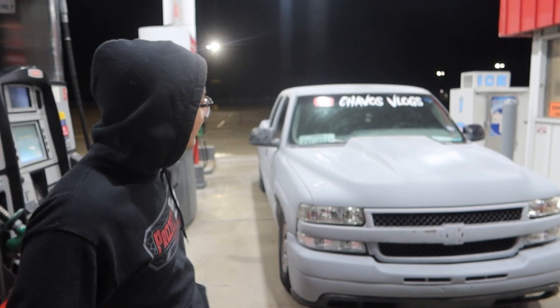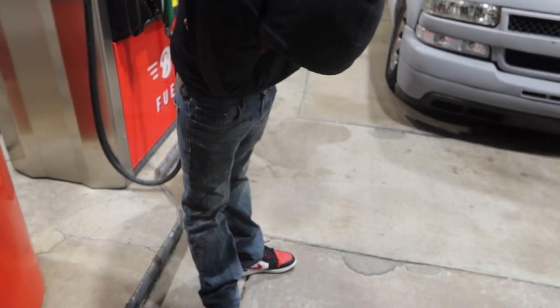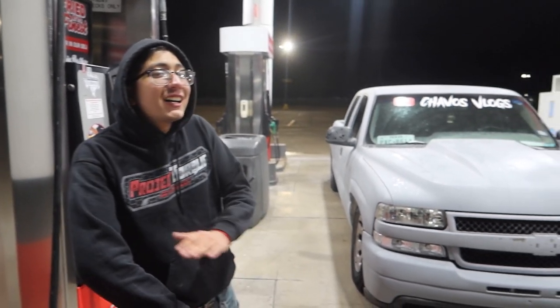Guys, thank you for watching the video, I really hope y'all enjoyed it. That's my truck — look out for it. I really hope y'all liked the video, stay tuned because I'm gonna paint the truck. It's gonna be an exotic color.